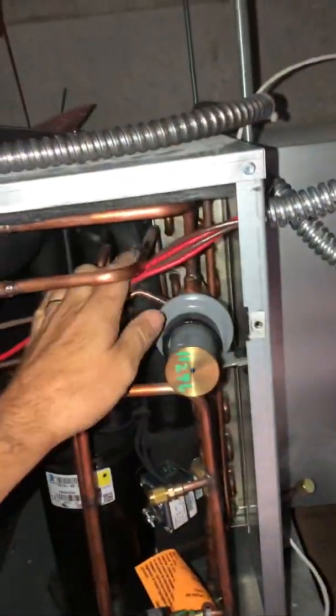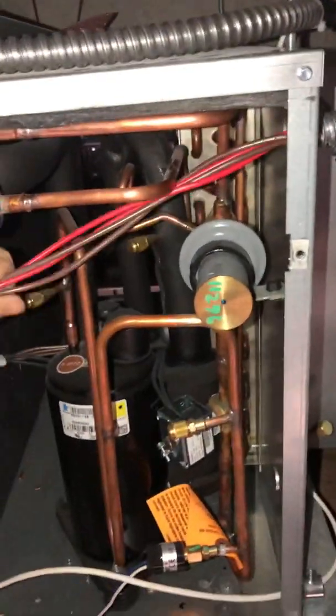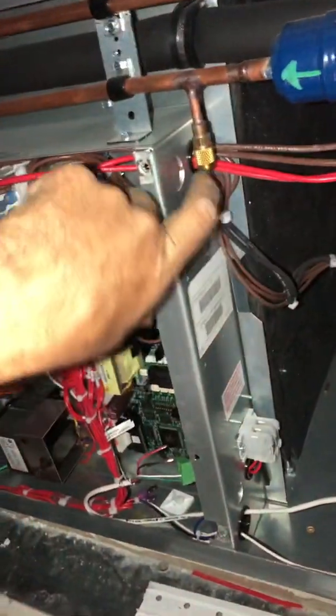Where does it go? Well, if you read the manual — which nobody ever does — it goes right here. You feed the cables through; it comes with a grommet. You're supposed to go through this hole right here.